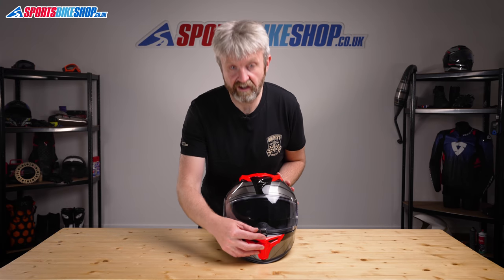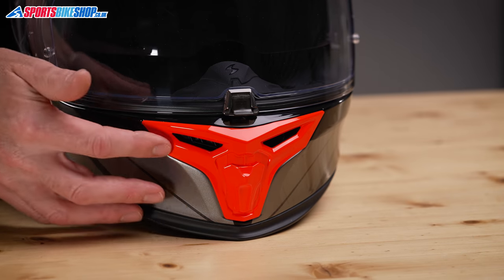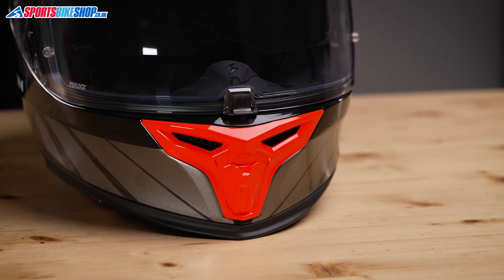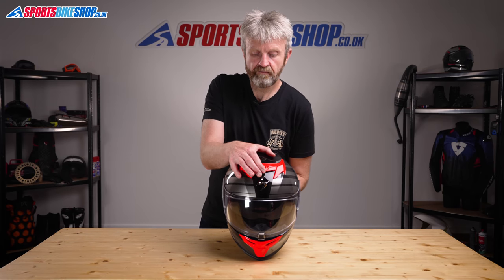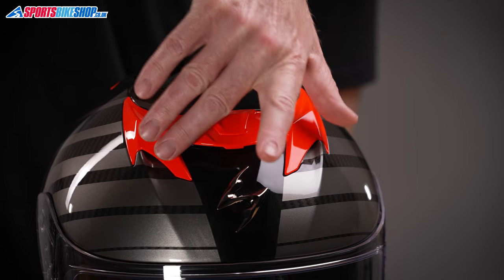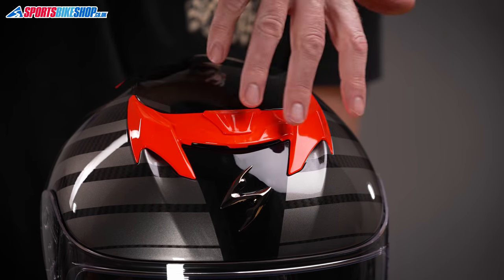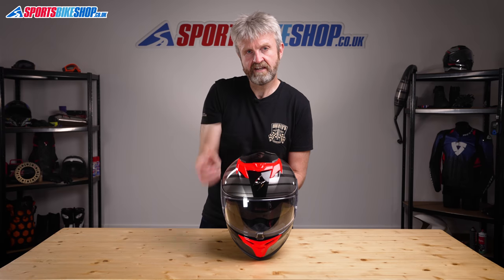The venting on the 520 Air is simple and effective. There's a chin vent under the visor that's very glove-friendly and reveals two openings for air to flow inside. There's another chunky slider on the top which reveals four holes — two in the middle and two more on the flanks of the vent area, each with a corresponding hole running through to the interior.